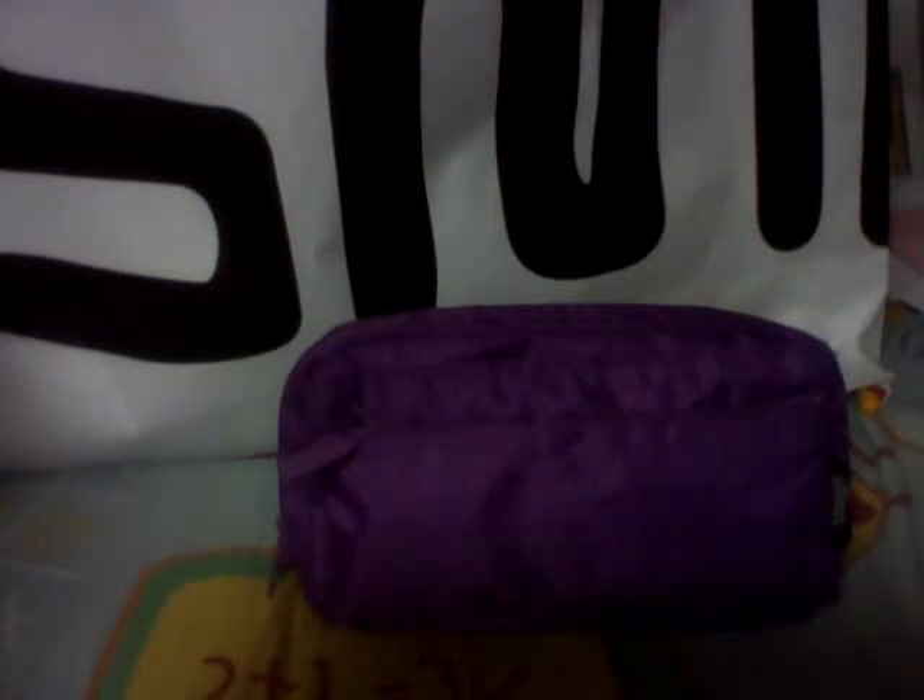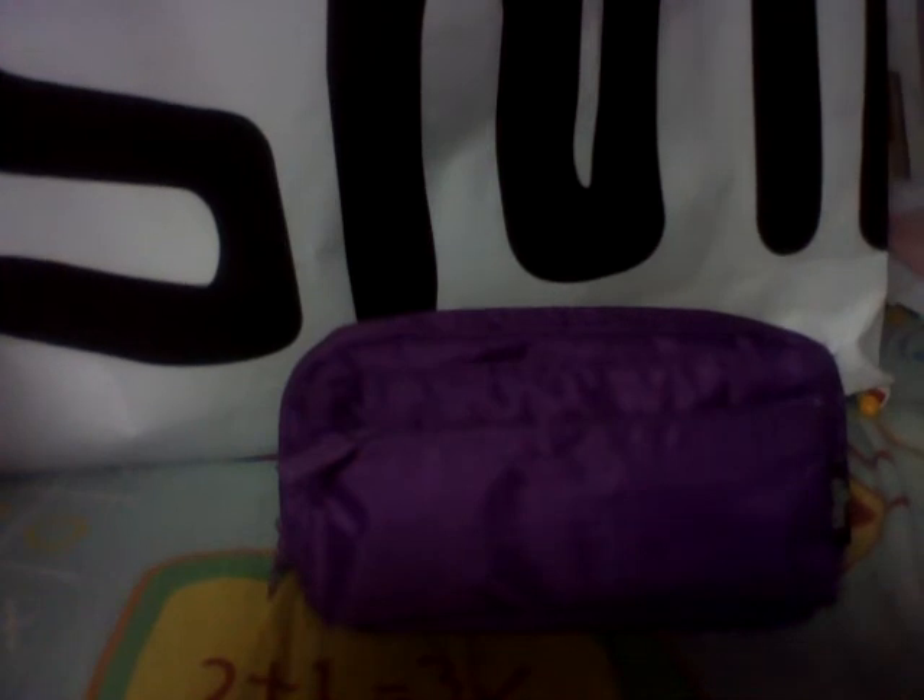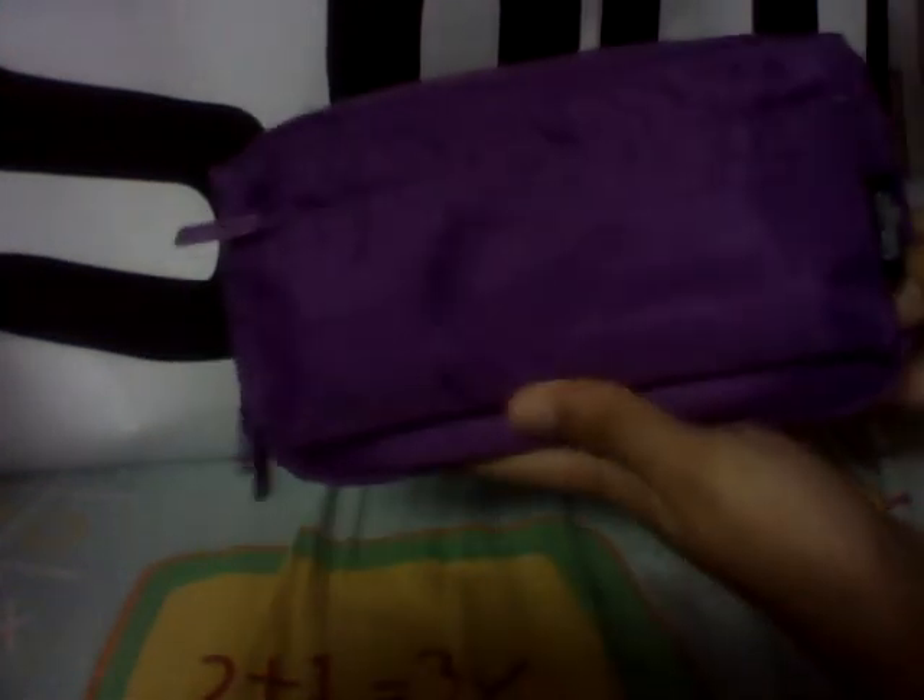Hi guys, today it's gonna be a video on what's in my puffer mesh pencil case, which I've done a review of — you can look at my other videos. This is my puffer mesh pencil case in purple.